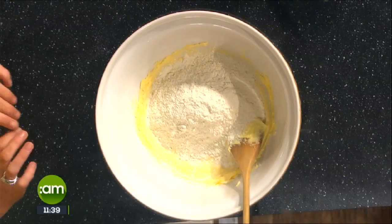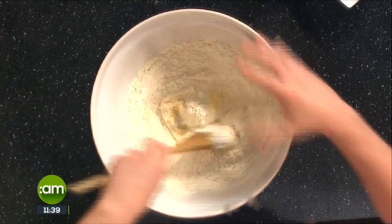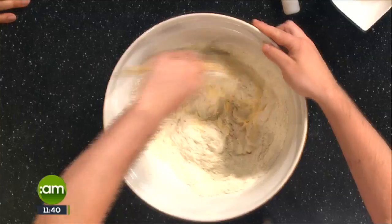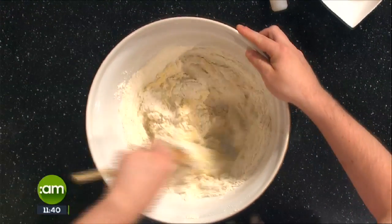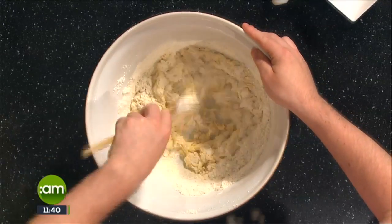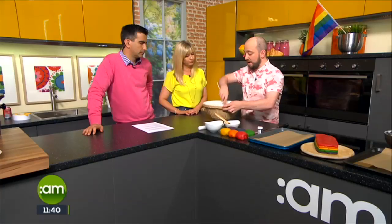Instead of mixing all the colours in together, we're going to roll and layer. We've added in our plain flour. With any kind of pastry like this, put it into the fridge and let it rest - you can make it the day before. Then you basically bring it all together and divide the dough up into six portions if you're doing six colours, or fewer if you're just doing two colours.